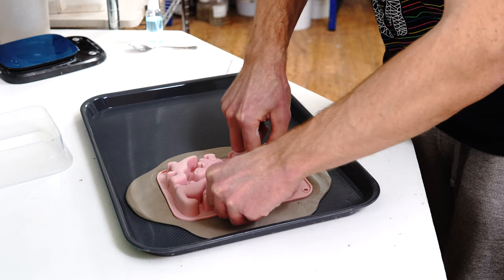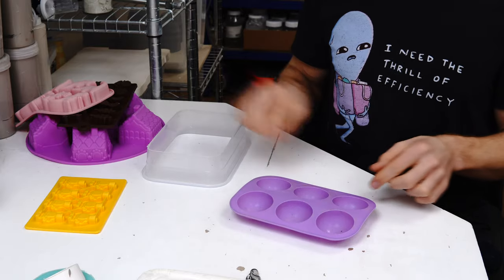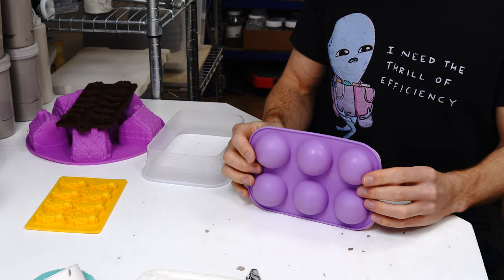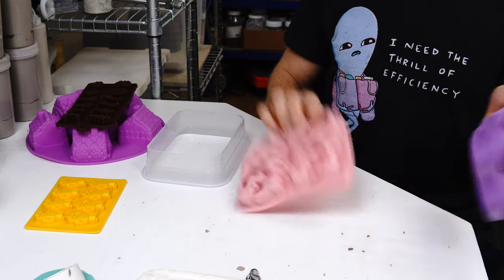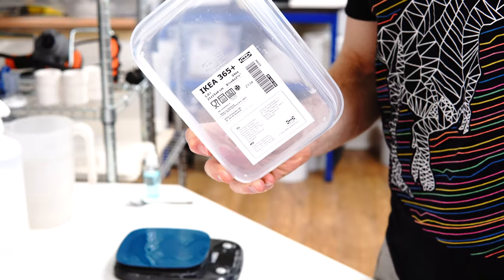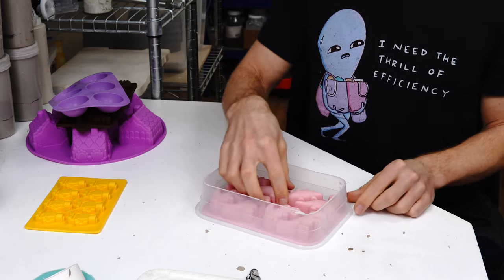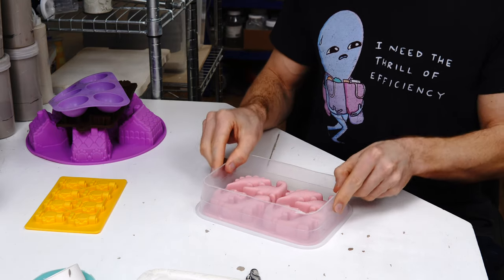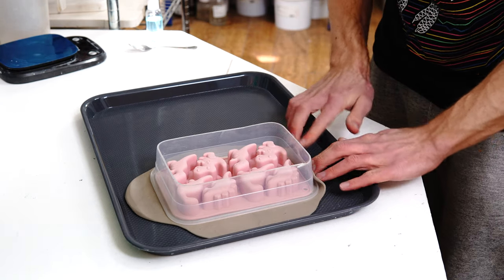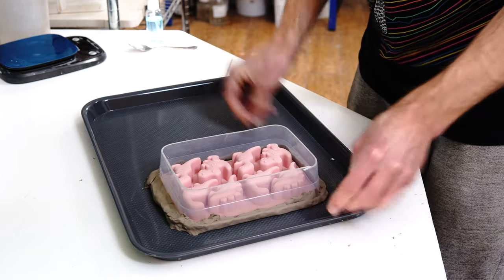A lot of silicone baking moulds are a standard size, which works really well because an Ikea 365 storage container — with the bottom cut off — fits perfectly over the mould. You press this container down into the clay, fold the edges up to seal it around the edge, and you now have a perfectly sealed smooth box into which to pour your plaster.